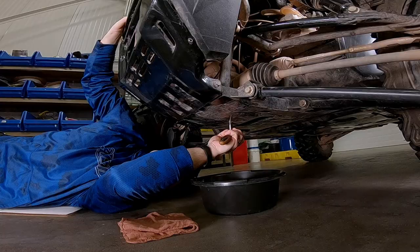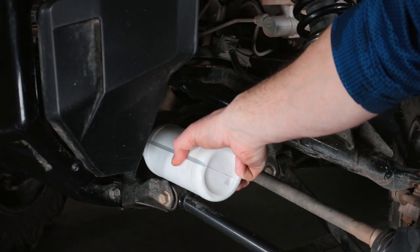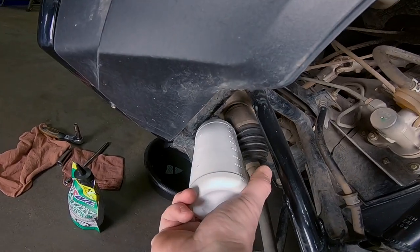Changing differential or transmission fluid on your UTV or ATV is a hassle. Tough to reach fill ports, tight spaces, and busted knuckles.